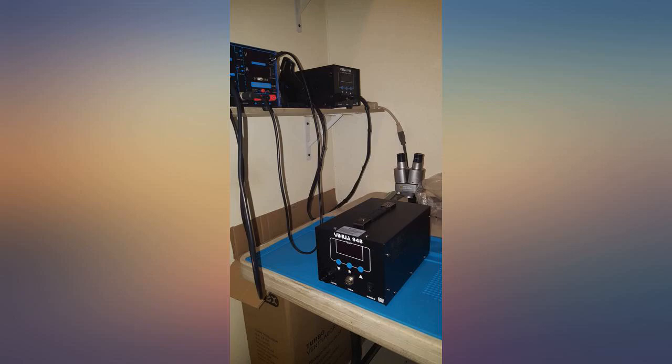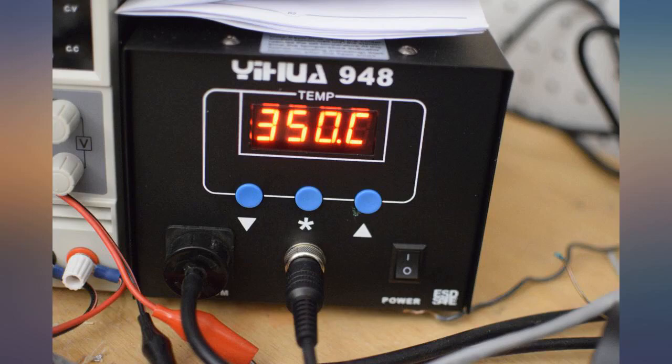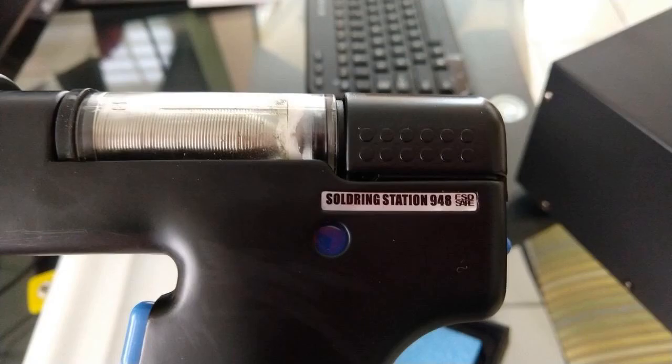I was using a pencil type suction desoldering iron before and just couldn't get enough heat and suction to remove simple through-hole caps. The older the solder, the harder it was. This machine is god sent.